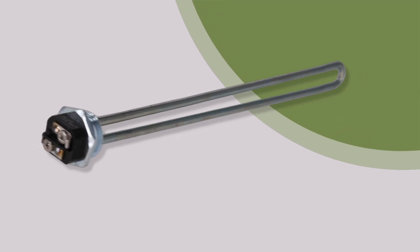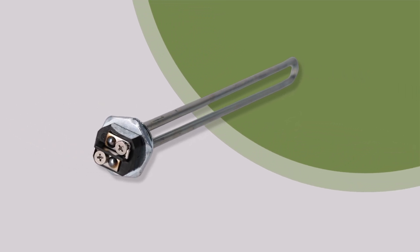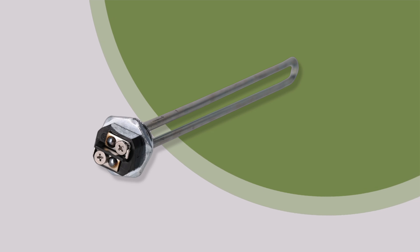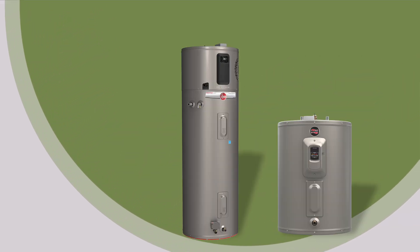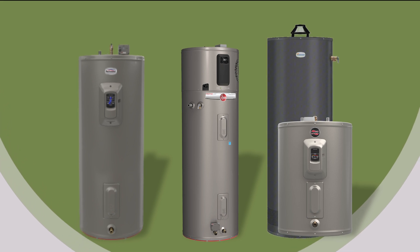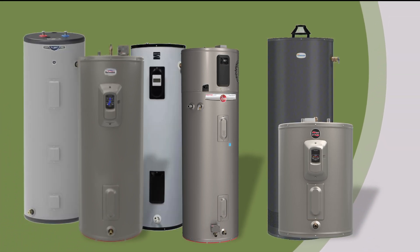Protac elements fit most water heaters which use the same type of elements as those shown previously. Protac OEM application can be utilized for Rheem, Rood, Richmond, Vanguard, General Electric, and most Kenmore heaters.